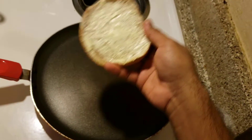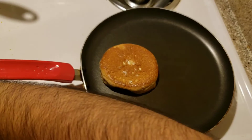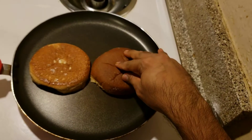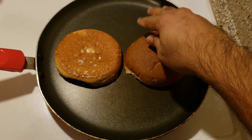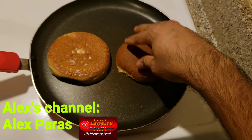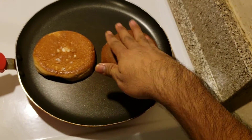Place them butter side down on a preheated grill pan or pan. I have this pan over medium low, and you're going to keep these down until the bottom is golden. This will take a few minutes, so be patient.